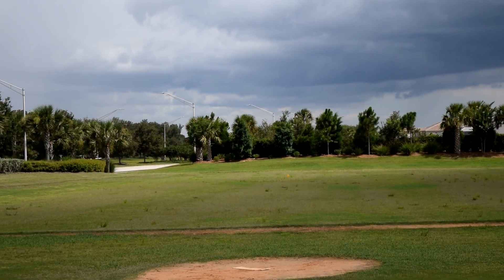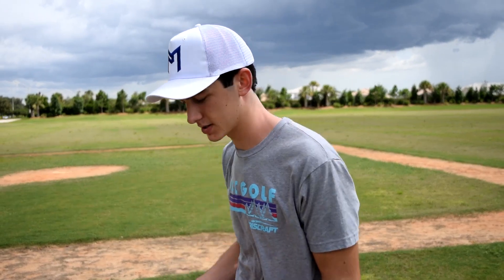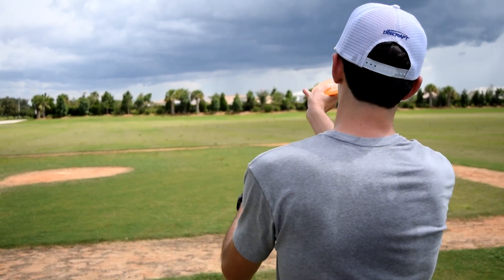Holy wind! I put that on a little flex line — Ethan showed you guys the hyzer line, I'll show you guys the flex. So here we go, FX2.